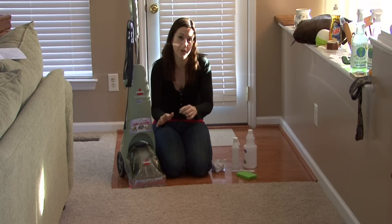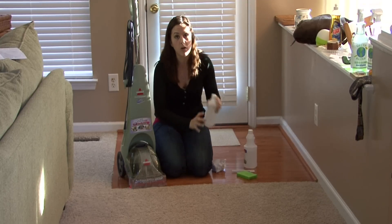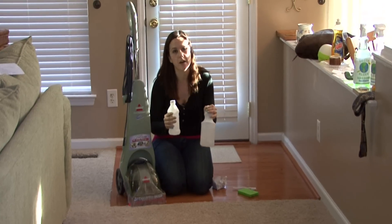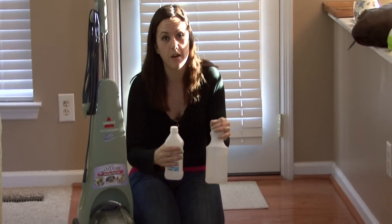Then you want to kill the mildew. You can do that with rubbing alcohol, or you can do that with vinegar and water. Just spray them on the area or work them into the area really well.